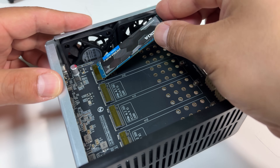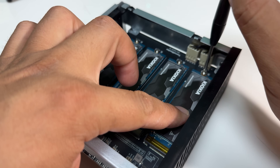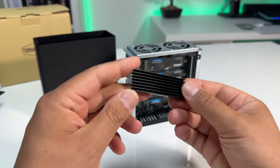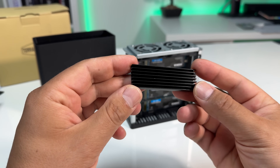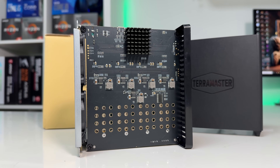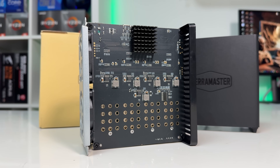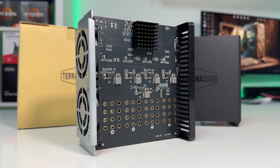Installation is very straightforward — insert the drive, screw it down, and close it up. It would have been nice to have included heatsinks, like TerraMaster did with the F8 SSD NAS, but you can always add your own if needed. One thing to note: the D4 SSD doesn't support hardware RAID, so if you want RAID, you'll need to set it up through your operating system or a third-party tool.